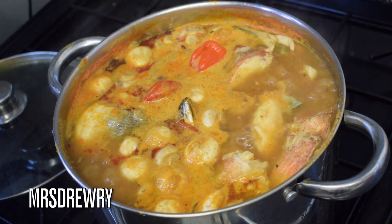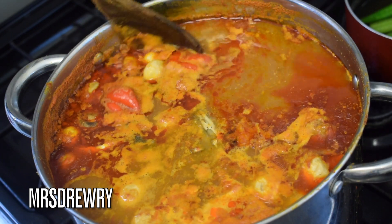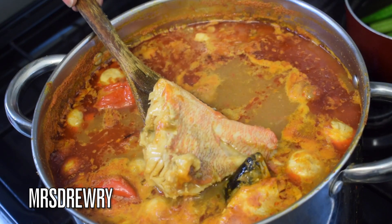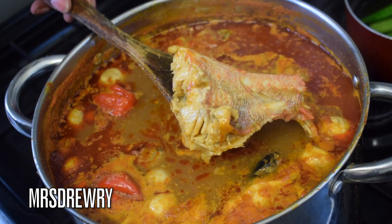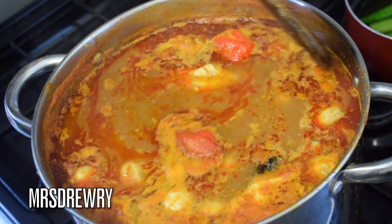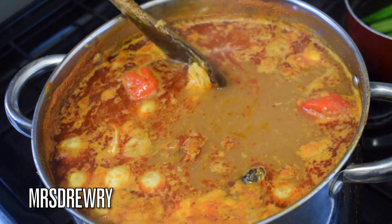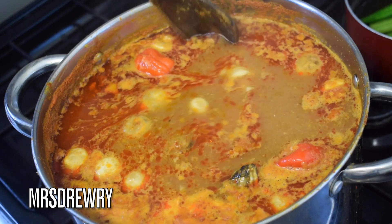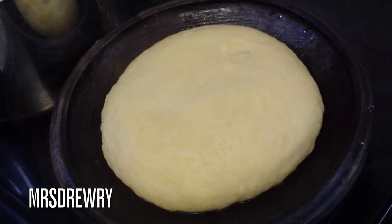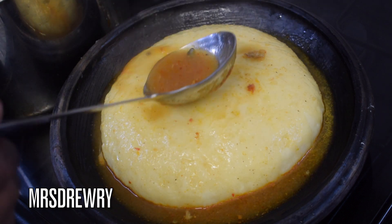Look at this — my soup is starting to look very nice. Have you noticed the oil on top? That means it is getting ready. This is my soup — it is ready! It smells so good. Look at this nice piece of red fish. This is very very simple to make and you are going to enjoy it. If you have friends coming over they are going to really love it — it is a very nice authentic Ghanaian soup.